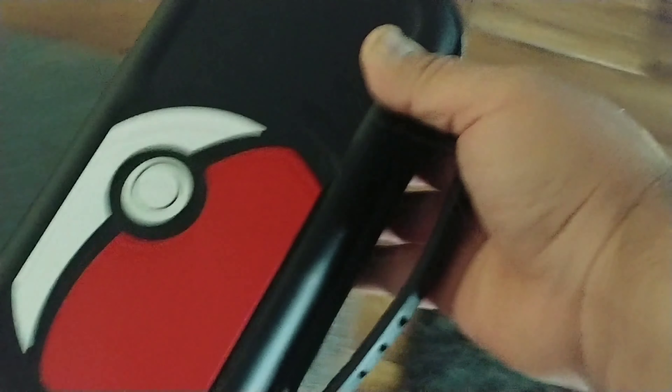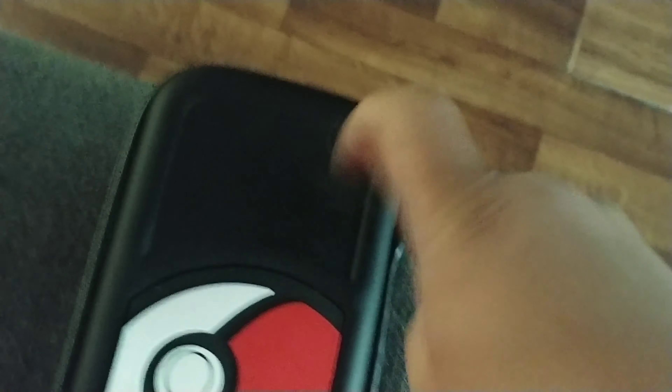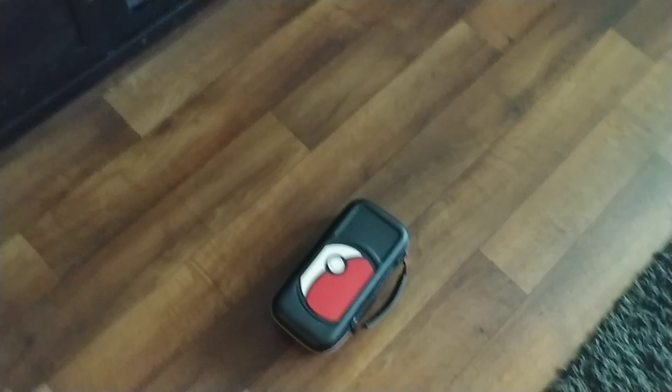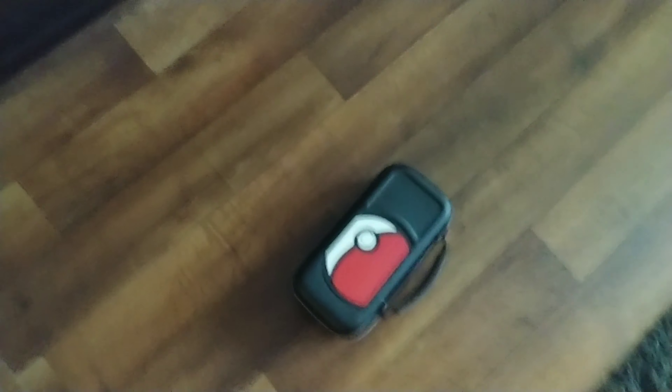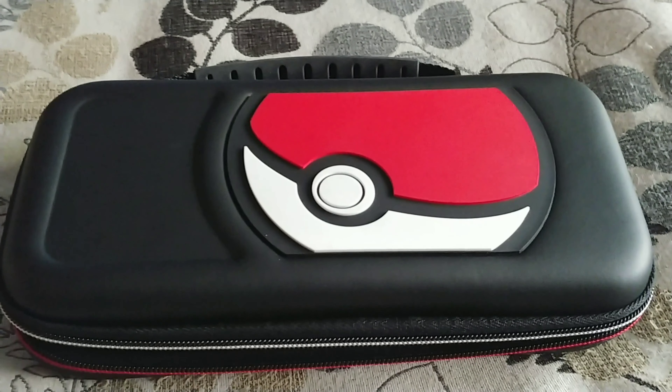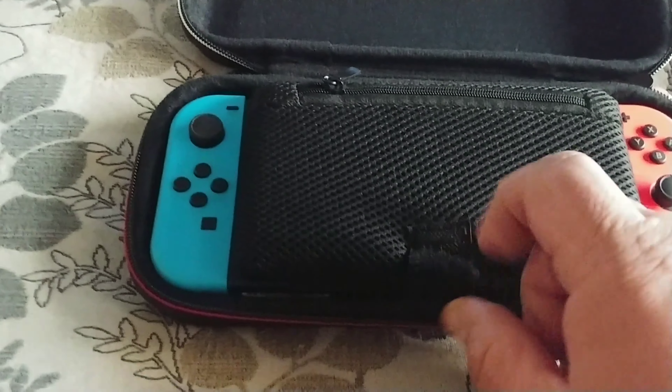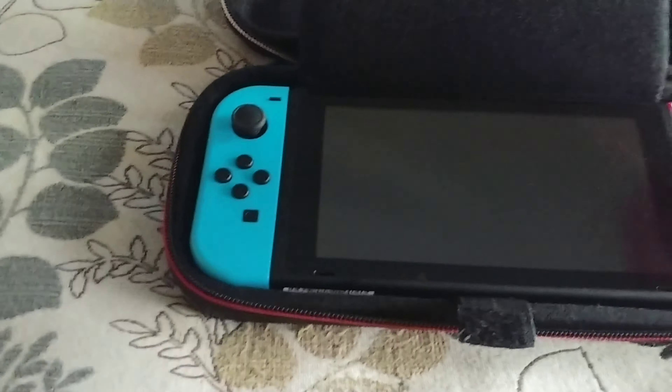So once you're on the move, this thing is, like I said, pretty sturdy, pretty hard. As you can see — you can hear that, right? If I was to accidentally drop this, I'm not going to worry about it. I'm not going to be panicking that I broke it, because as you can see, it's nice and snug and not broken.